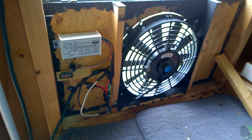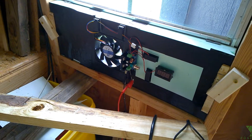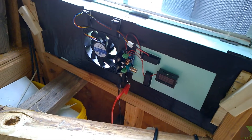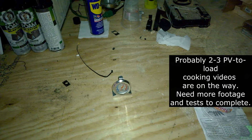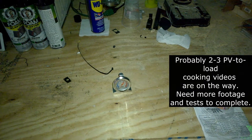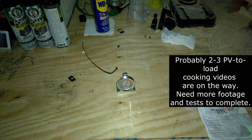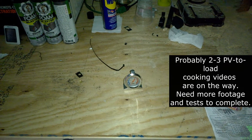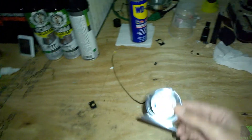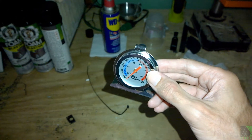The new setup is installed and working right now. The weather is very cool — it's early spring — so I don't really need it yet, but it's ready to go. Quick update on solar PV-to-load cooking: I've got some videos coming out about that topic. I've successfully cooked food using a very small system — this is the oven thermometer I used with solar panels, and I was able to get over 300 degrees Fahrenheit.